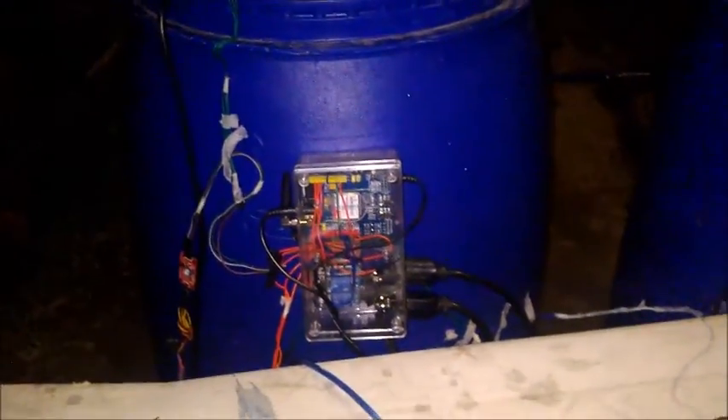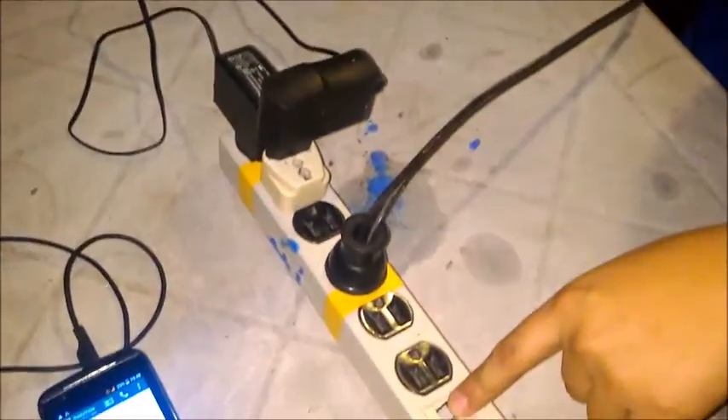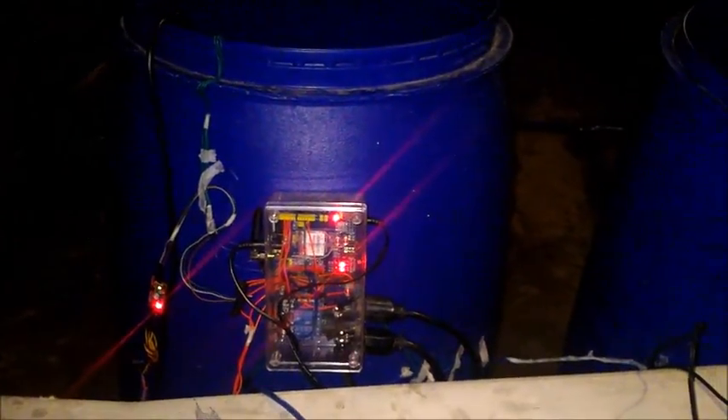Good morning. Now we will test our proposed system. We will now turn on the system and wait for about 20 seconds for the auto boot.